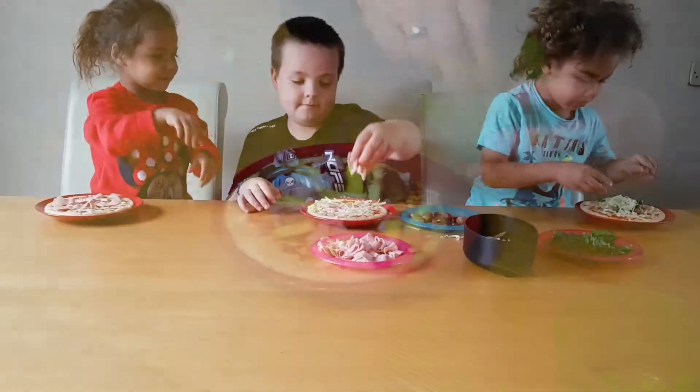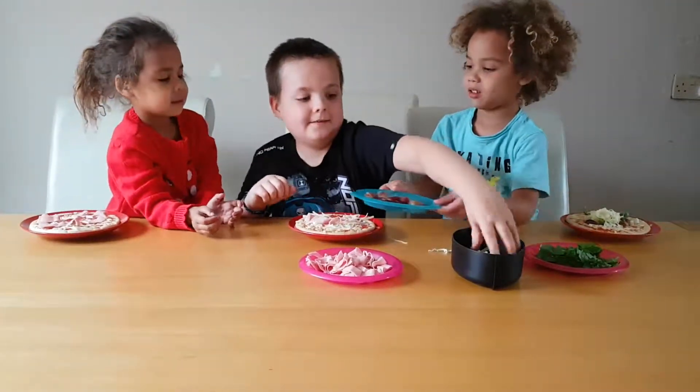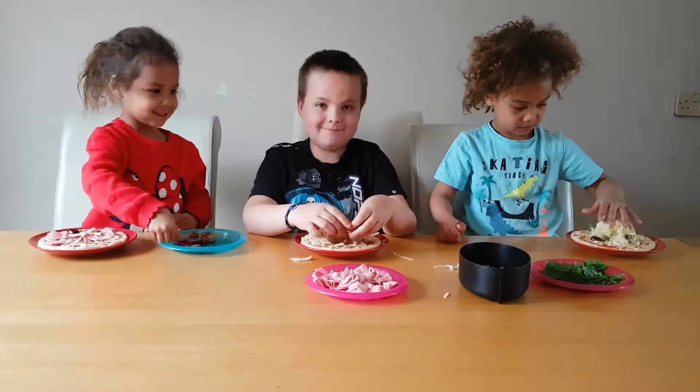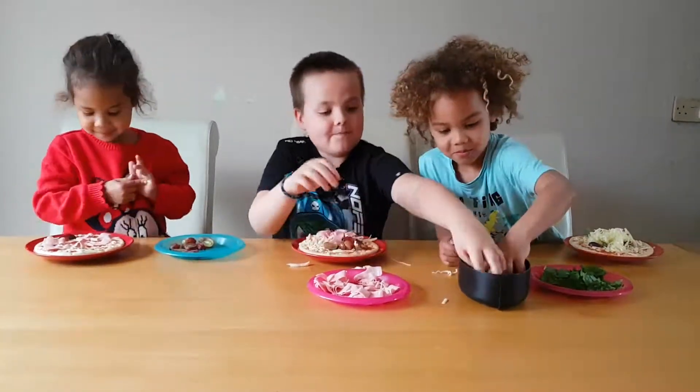And your toddler's pizza will probably be stacked this high with all of their ingredients. But it is good fun letting them make their own pizza or their own dinner. So that is today's tip — a pizza for them to decorate.